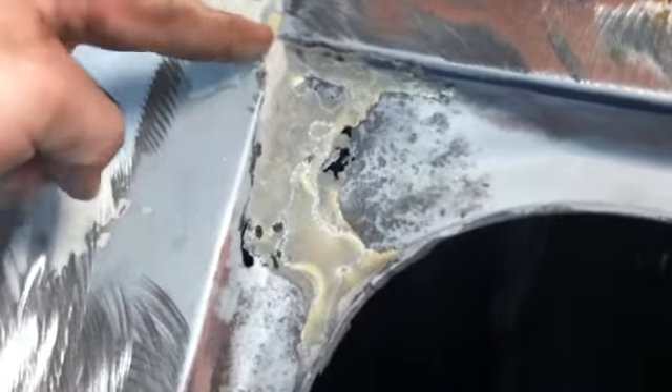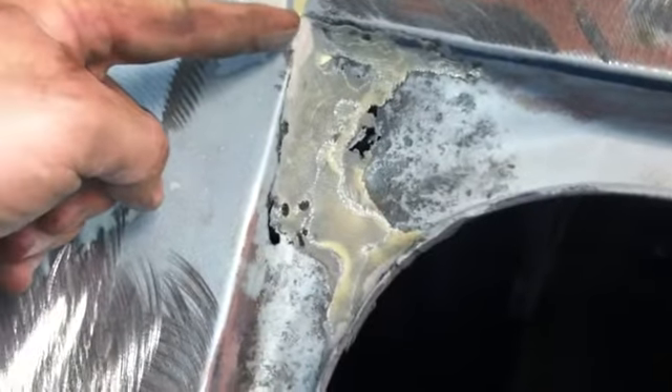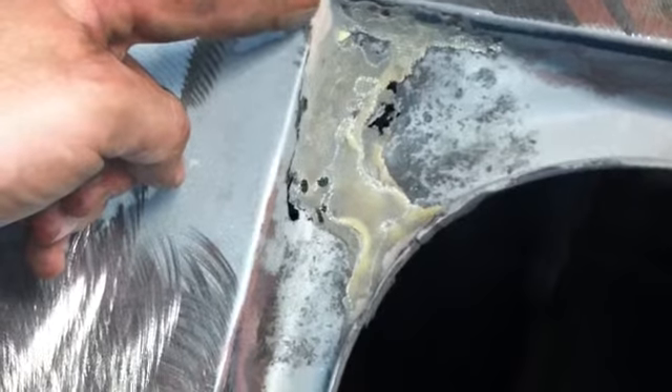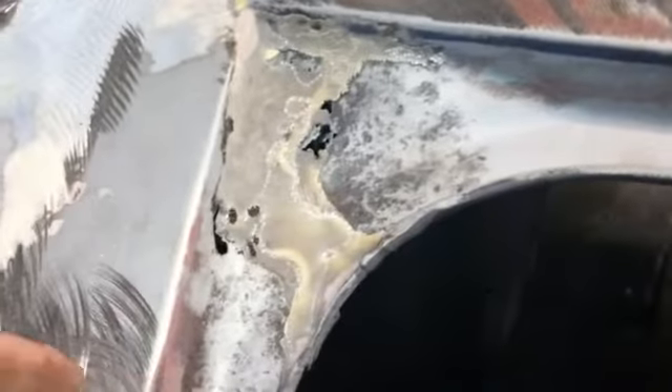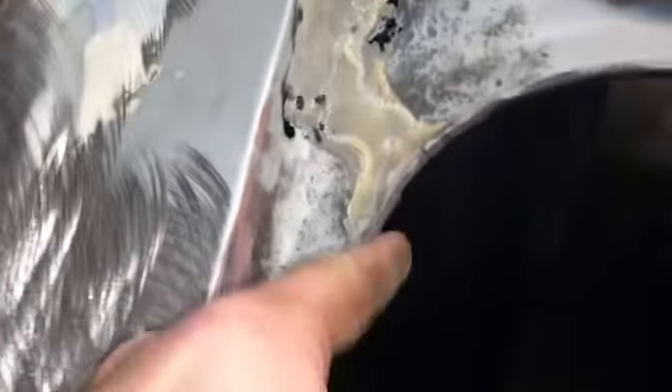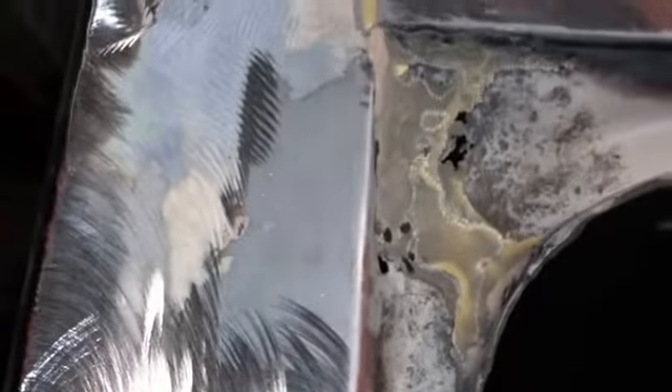Because that's going to have to get cut out - probably cut it here. It's two separate panels. Oh, this part must be spot welded here. Anyway, I got to get new metal in there. The lip ain't too bad. I don't know, we'll see - I'll have to figure that out.